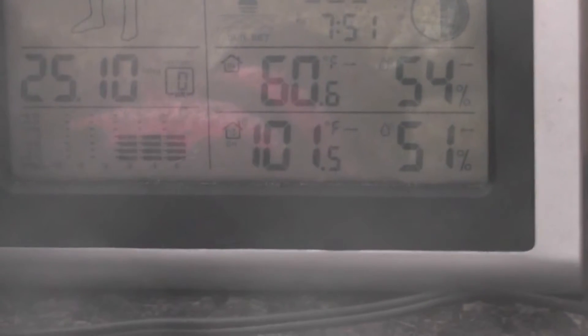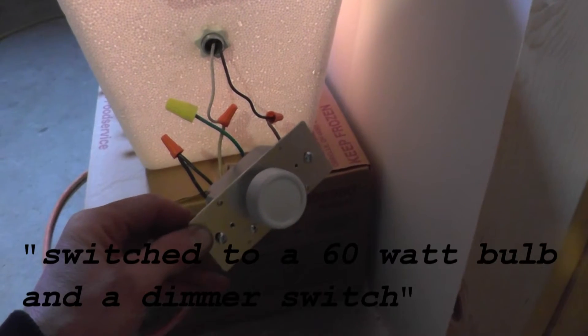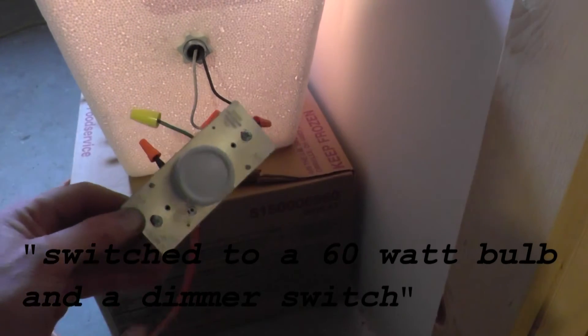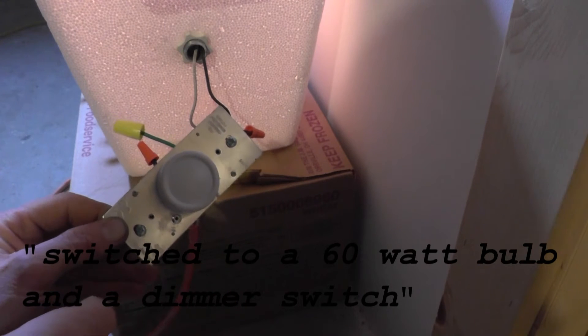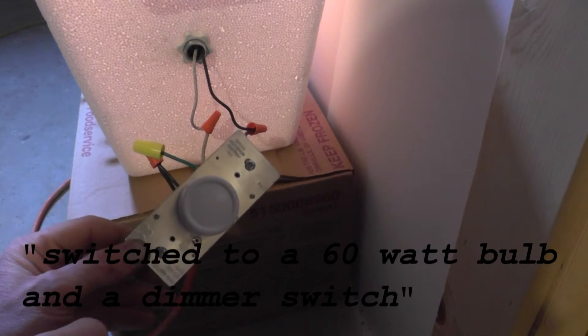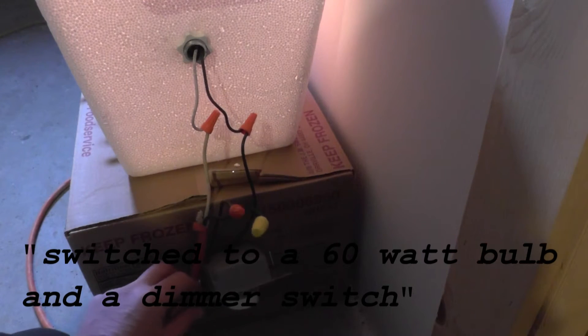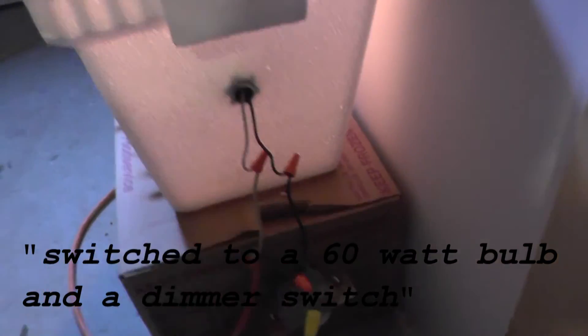101 degrees, 51% humidity. That'll stabilize down to 99. I ended up putting a dimmer switch on here so we can just rotate that dial to the exact temperature we need. Right now it's 101. I just bumped it down just a hair to have the temperature settle just a little bit.